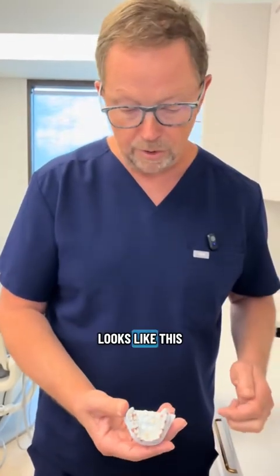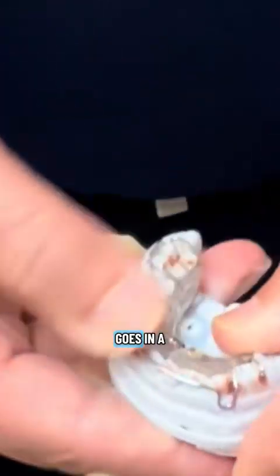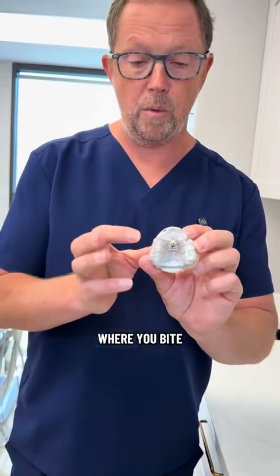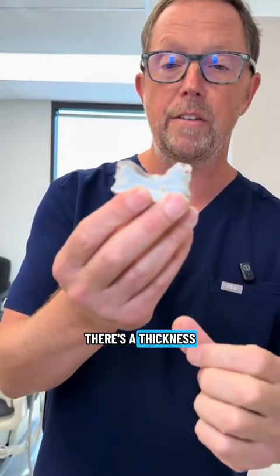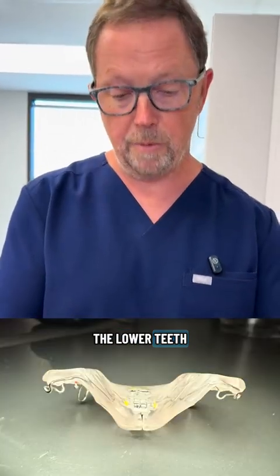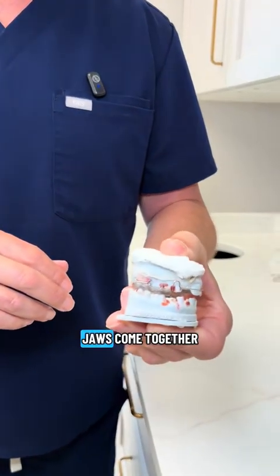The lower jaw looks like this — there's quite a bit of crowding here and we need to get more space. Here's the lower appliance; it goes in a little bit like that. With the lower appliance, there's one adjustment on the bottom. There's an area where you bite on the appliance — we call that a bite plane. You can see by looking at the appliance there's a thickness of material there. Depending on how we shape that, the lower teeth will fit in an exact orientation, so we can control how the upper and lower jaws come together.